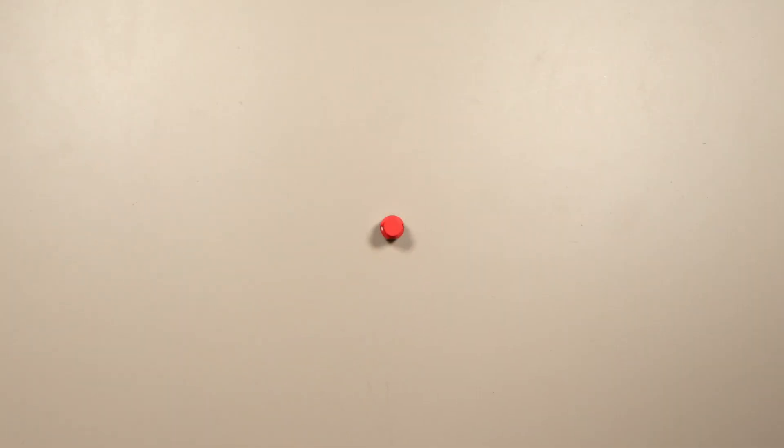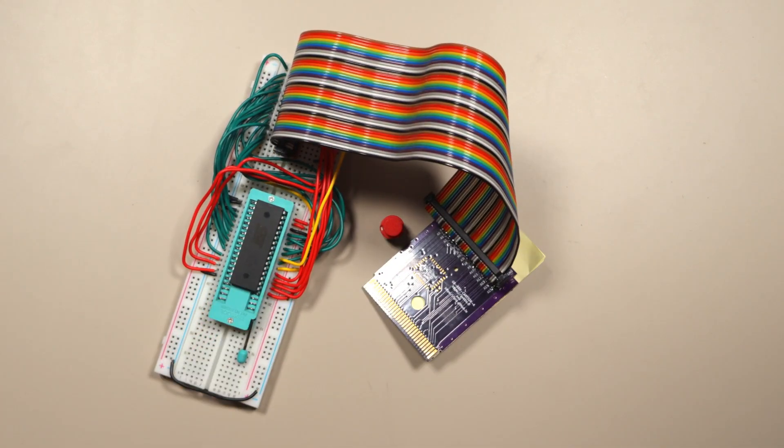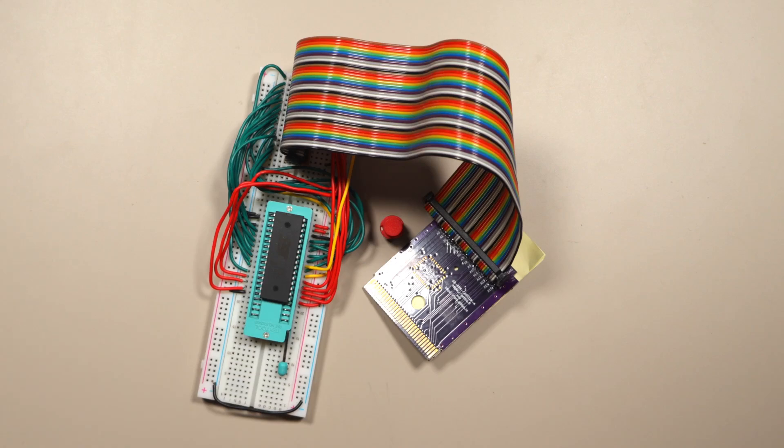The Game Boy doesn't have enough buttons, so let's add one. This is the button we're going to add and this is how we're going to add it to the Game Boy. It's my very practical homemade flash cart. Right now it's set up to be the simplest cartridge possible — a 32k ROM with no RAM — and we're going to change that.